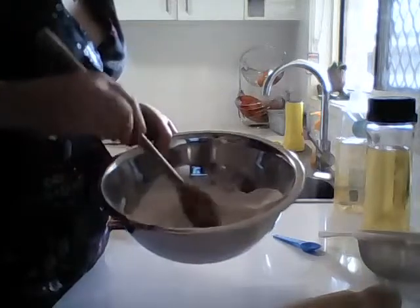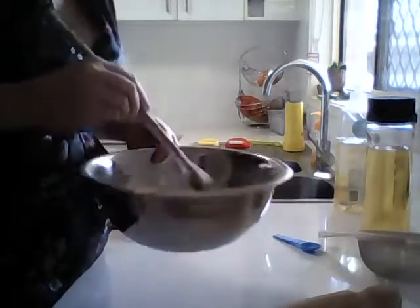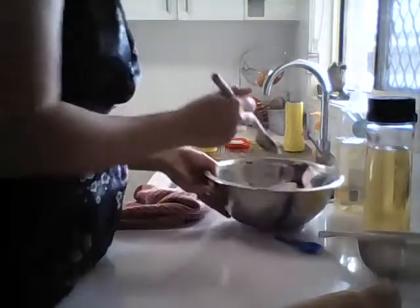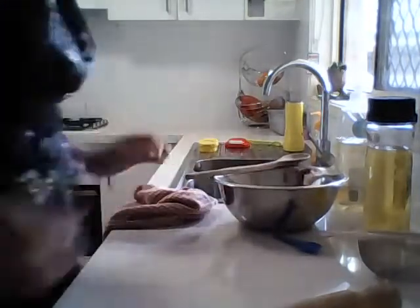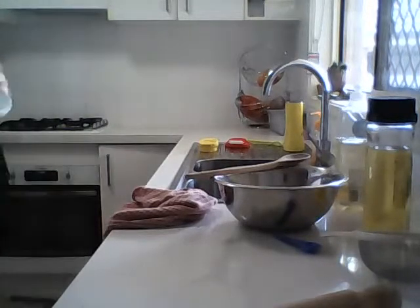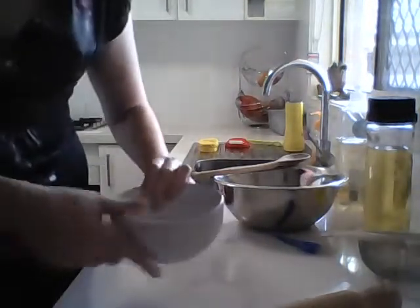Then we make a little bit of a well in the middle, and that's where we're going to put our wet ingredients. We've got three eggs.